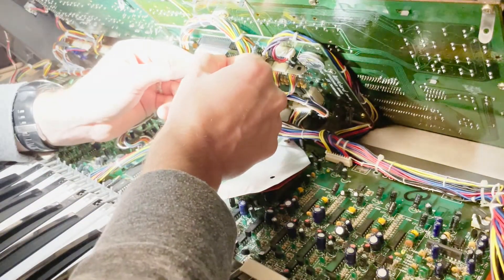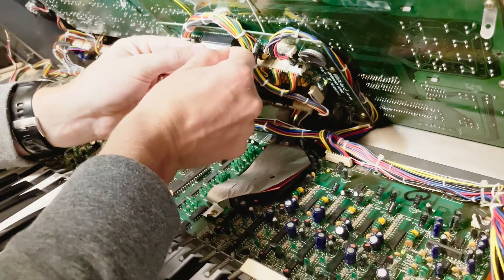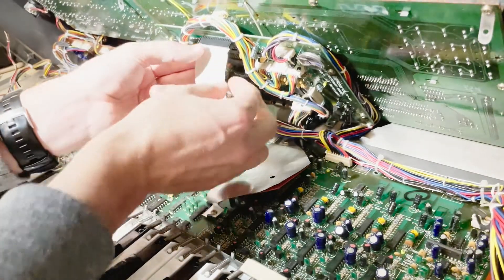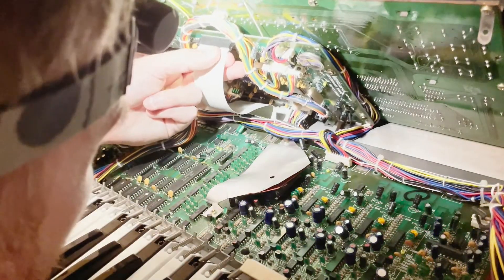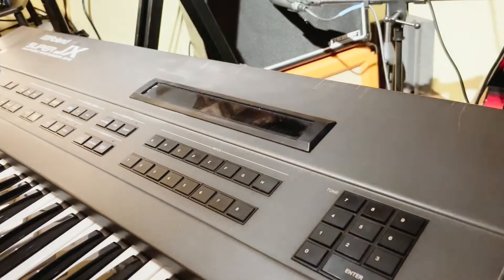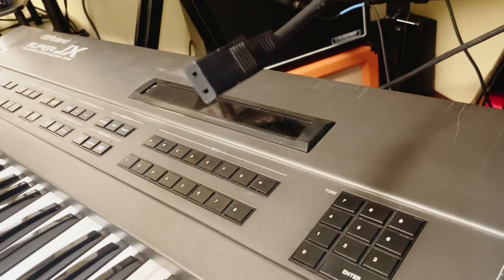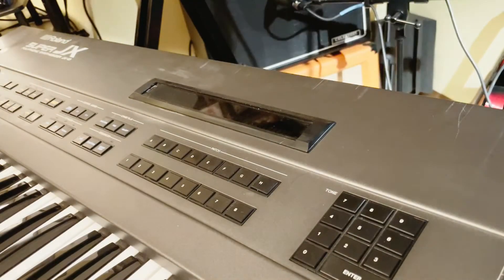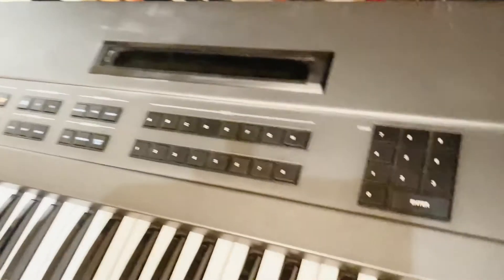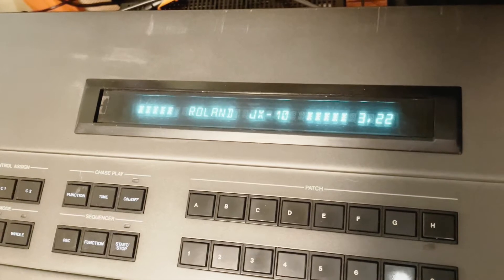I'm going to go ahead and replace the ribbon cable again — just wiggle it back and forth until it's firmly seated. Go ahead and close the lid. Plug the power back in, then fire it up. You should see that we have firmware 3.22, and we do.